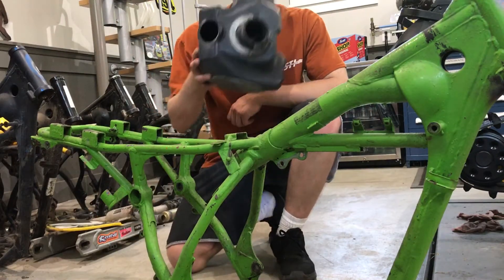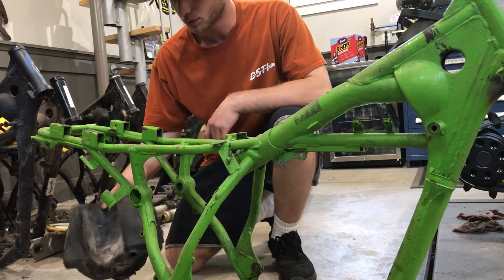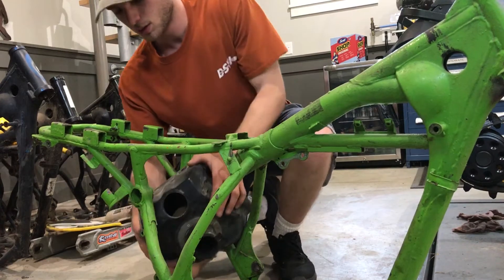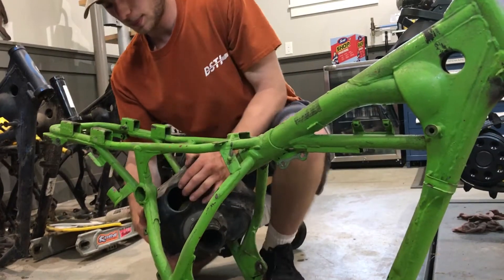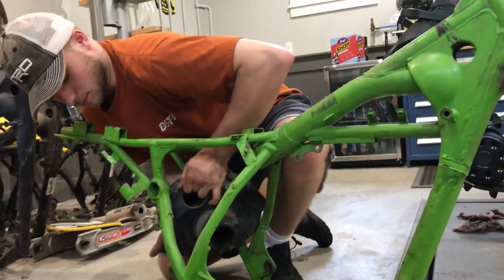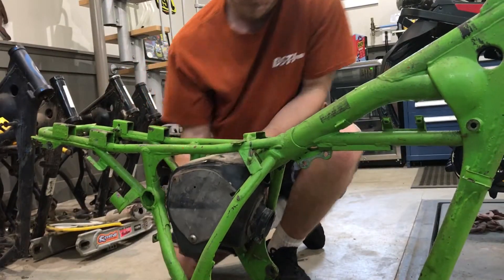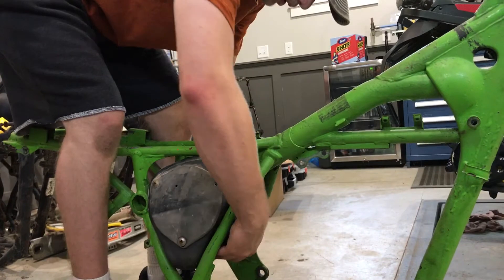It sucks putting this airbox in this 1985 Tecate frame if you don't know what you're doing, so I figured I'd show how I did it. You go in through this way, tap it in, then you kind of shim it in place.